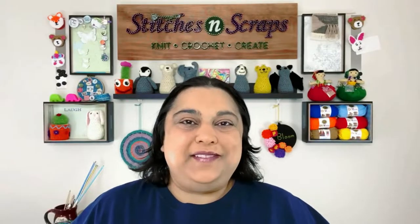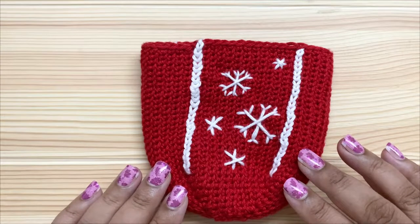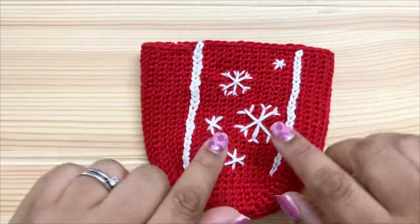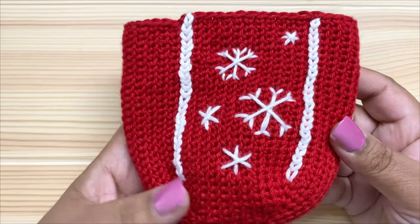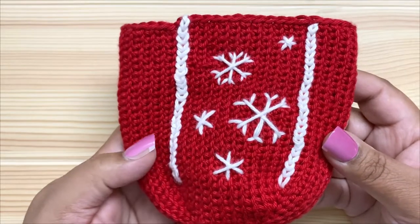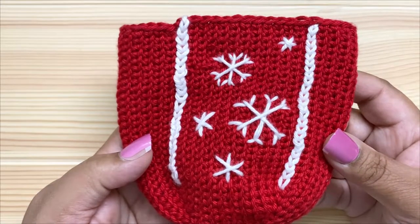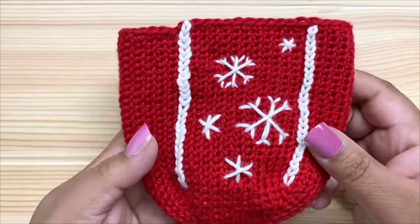Hi everybody, I'm Pia from Stitches and Scraps. Today I'm going to show you how to embroider these chain borders and snowflakes that I've used on this bag. This bag is bag number six in the 2022 Bag Along crochet along on Stitches and Scraps. You'll find a link to the crochet along and to this bag pattern in the description of the video.